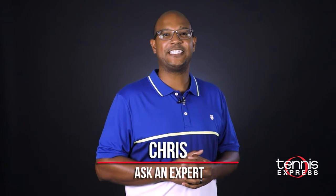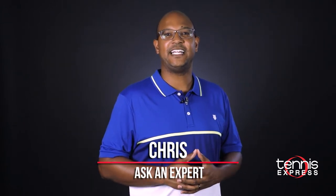Hi tennis friends, Chris here with Tennis Express. I'm back again answering some of your questions from our Ask an Expert forum. These questions can be anything tennis-related, from technical strokes to product preferences. Here are some of the questions we're highlighting today.